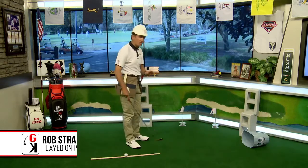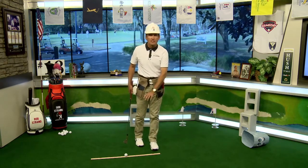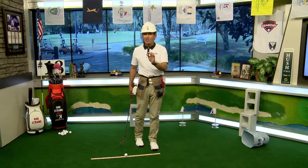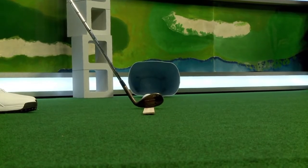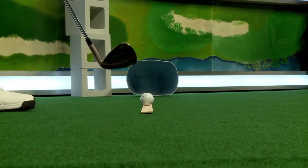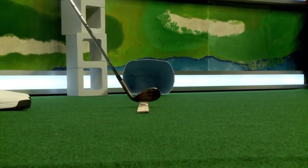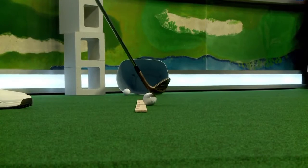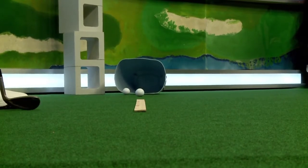It's time to build a better short game — I've got two plank drills for chipping. Here's the error I see a lot: as the club comes back, it swings too far to the inside and around the body. Using this yardstick, I want to teach you an easy way to get the club online coming back. From our perspective the angles can be deceiving, so we'll go to the low camera view. Set up with the ball on the yardstick, and keep the club moving over the yardstick as you chip it straight ahead into the bucket.